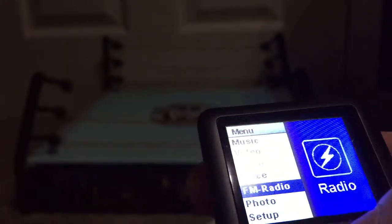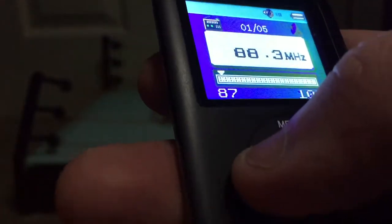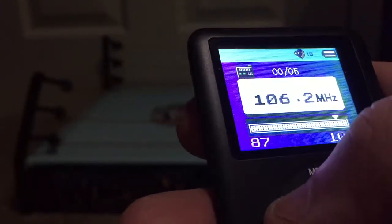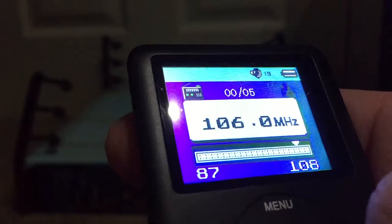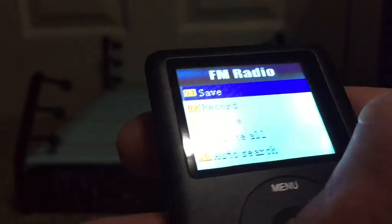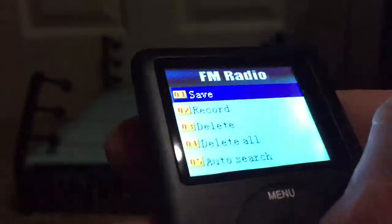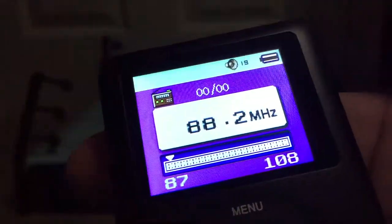FM radio - let's check that out. Sorry, wrong button. Menu volume - you click that button and then just adjust it. Let's go to the only local radio station I know: GM 106. Music. You also have an auto-scan function - you press play and it auto-searches. I'm actually going to do that so I can just check out all the radio stations I can get.